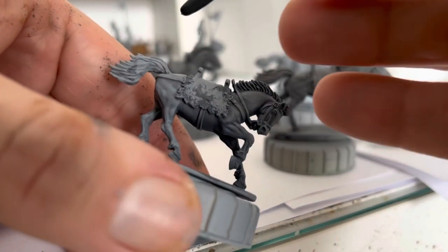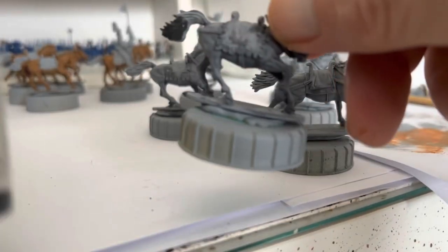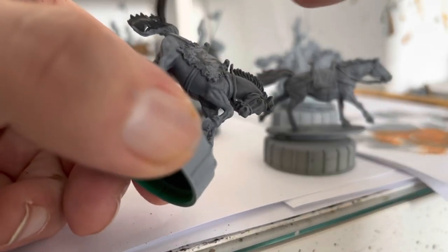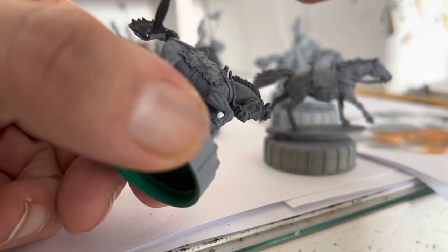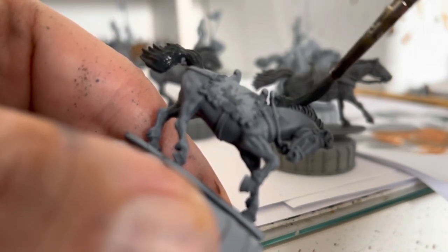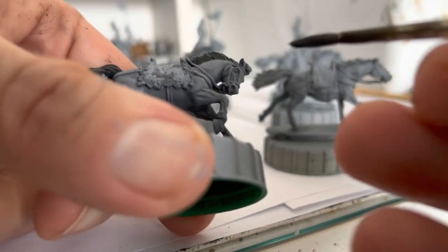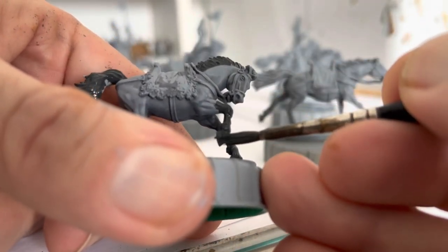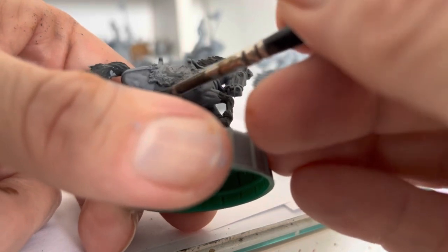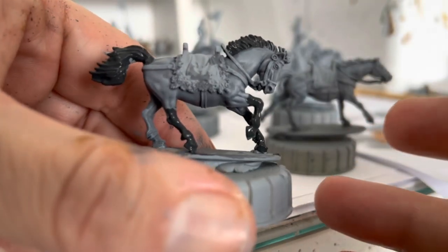Next up, we're going to do all the tails and hair with light grey. Use whatever brush you like. Try not to go over any of the other areas you've done so far. And on these, I'm going to do black stockings all the way up - quite high up the leg. I'm going to do that on all of them.